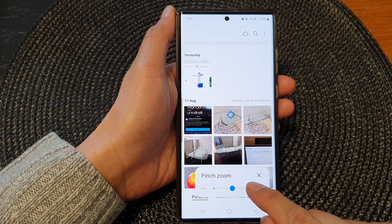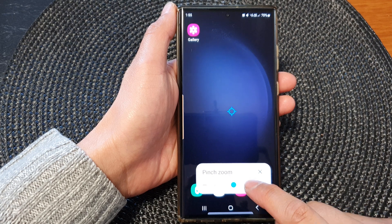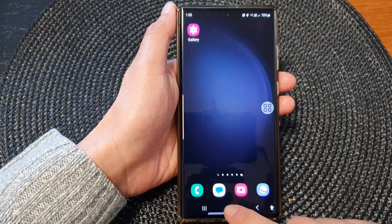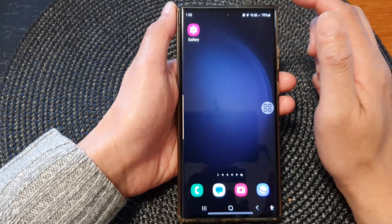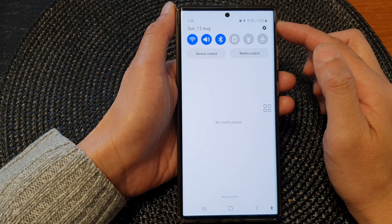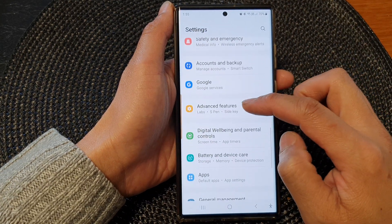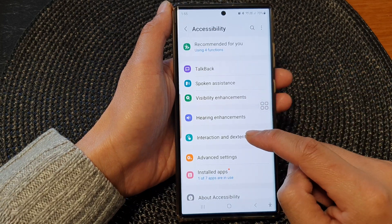In this video we're going to take a look at how you can open the on-screen pinch zoom controller on the Samsung Galaxy S23 series. First tap on the home button to return back to the home screen. From the home screen swipe down at the top to open up the quick settings panel. In here tap on the settings icon, then scroll down and tap on accessibility.